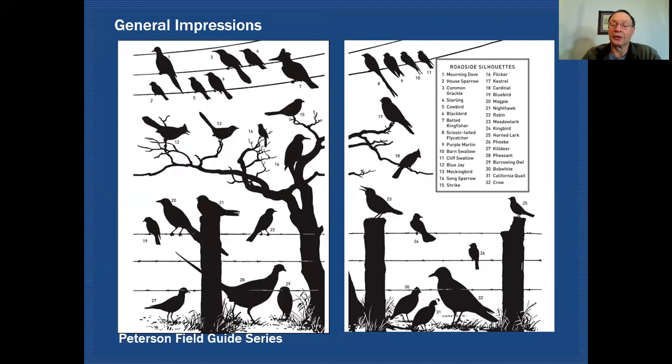One thing I don't see in field guides very often anymore is a page showing the silhouettes of birds, which would be very useful in getting a general impression. This is out of a Peterson field guide — Roger Tory Peterson has given you a list of various bird families with examples. A lot of our field guides don't have this feature anymore, so you might want to dig out an old Peterson field guide or find an image of this page online. It's a useful exercise to go through and try to guess what kind of bird you're looking at.